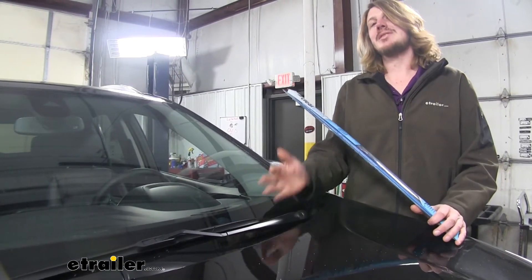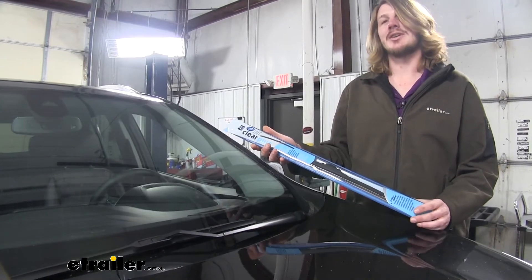Are your wiper blades starting to streak? Maybe it's time to replace them. A good option is Clear Plus' IntelliCurve.